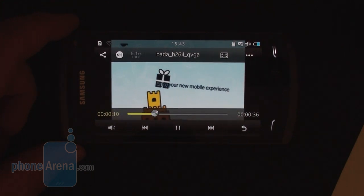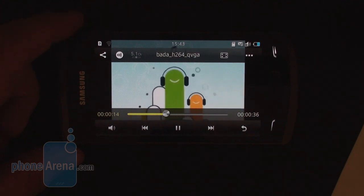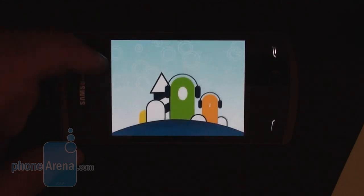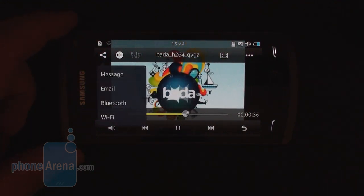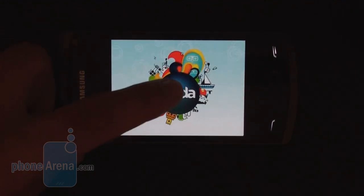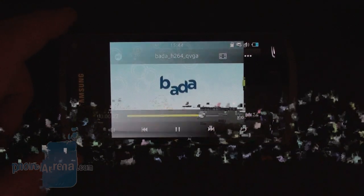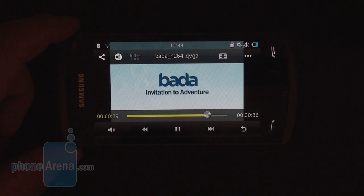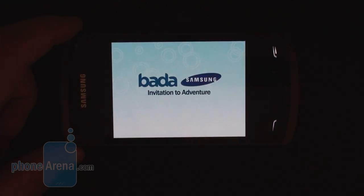The video player has also received nice visual upgrades with a transparent interface, and now supports the ability to display subtitles as well. It also played most formats right out of the box, including DivX files up to 720p, which is becoming a signature feature for Samsung's handsets, regardless of whether they are Android or Bada.